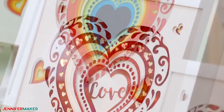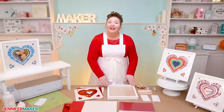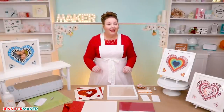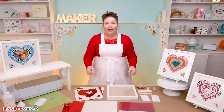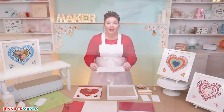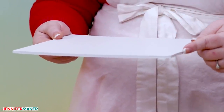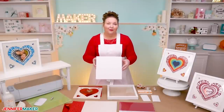One more thing I'd like to point out in case you're using a different shadow box: if your shadow box is deep, you may have some extra space inside that needs to be padded before you put your backer board back into place. If that's the case, you can use layers of foam core cut slightly smaller than the inside of your frame to fill up the empty space so that the cardstock layers don't slide around or back and forth in your frame.